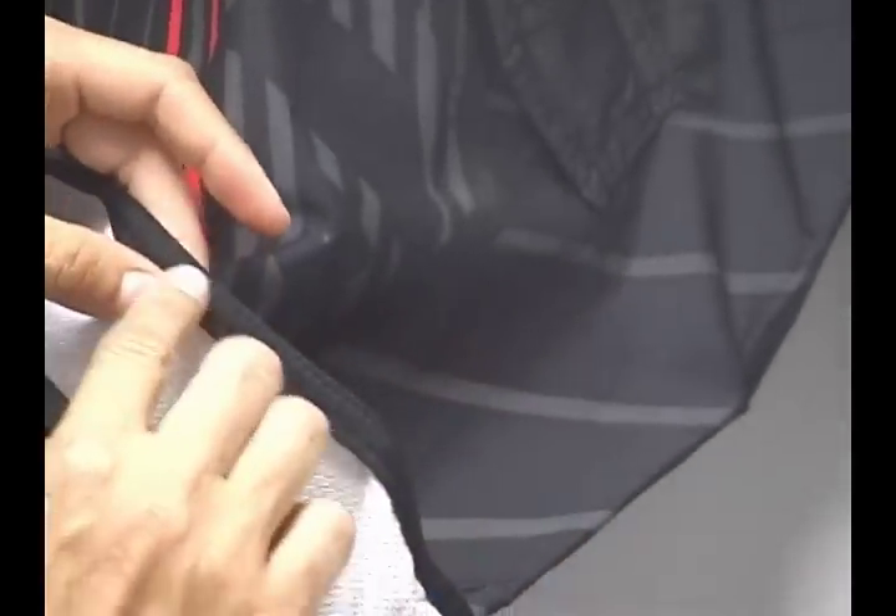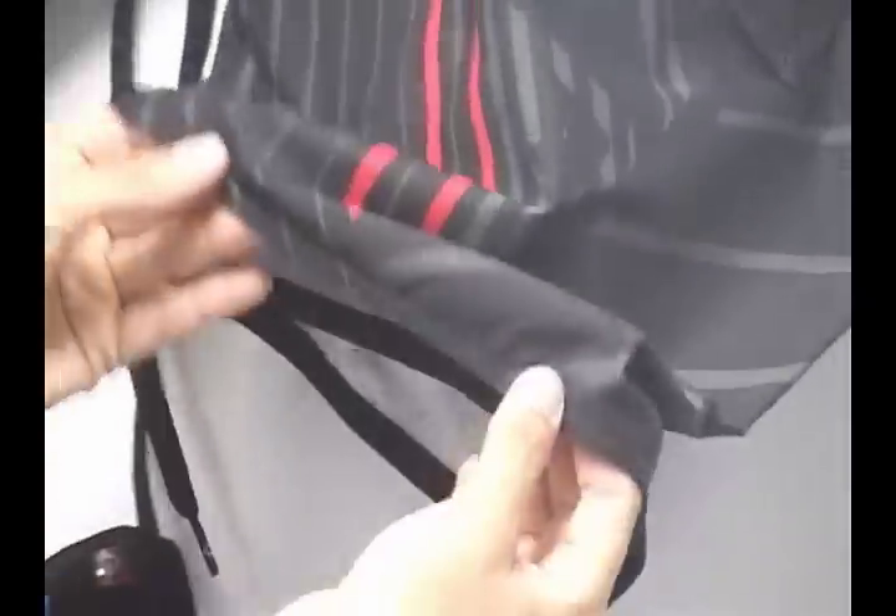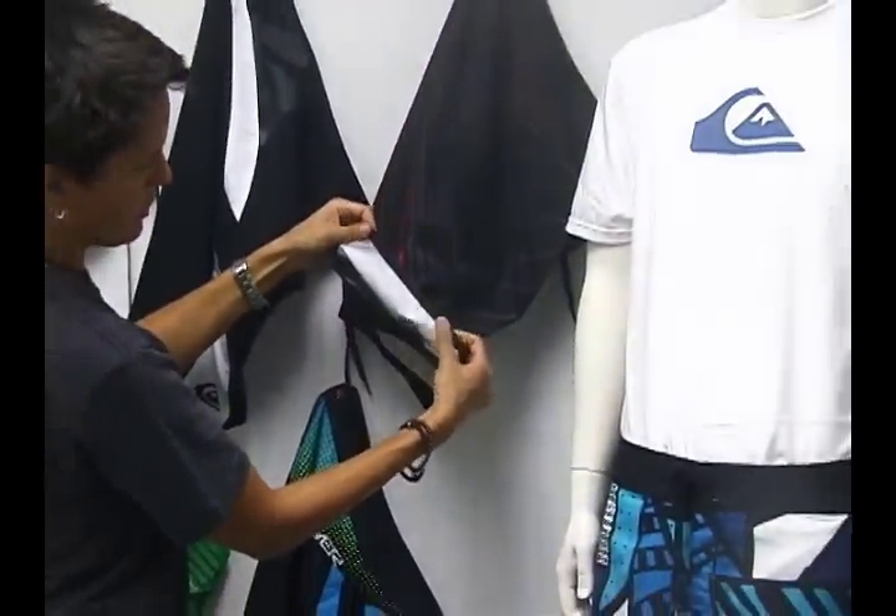What you'll also notice on the Cypher series is a Lycra hem, and the Lycra hem reduces binding at the shorts as it rubs up against the skin, so it eliminates rashing and binding.